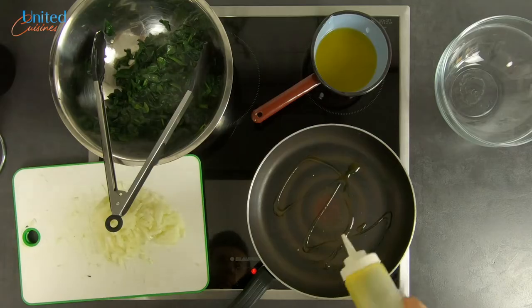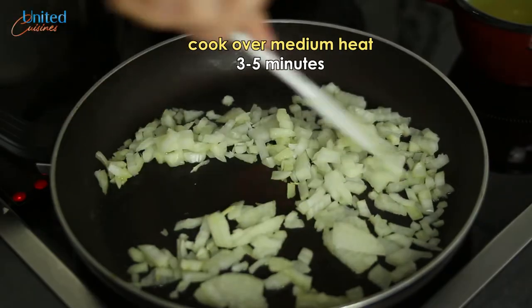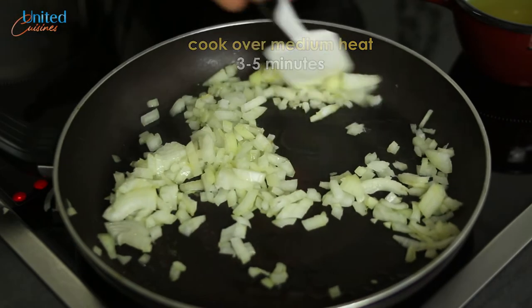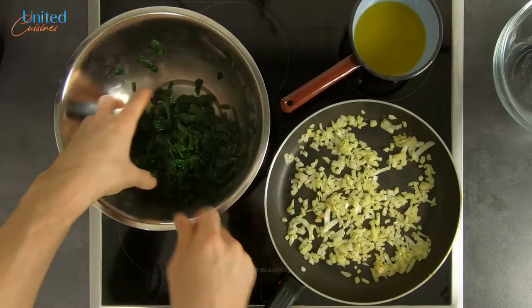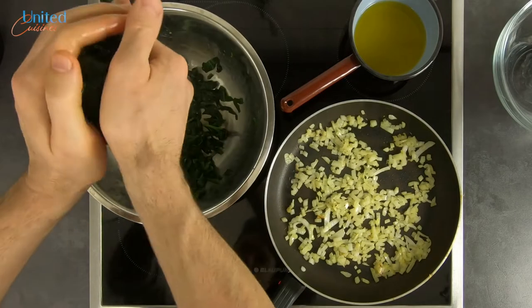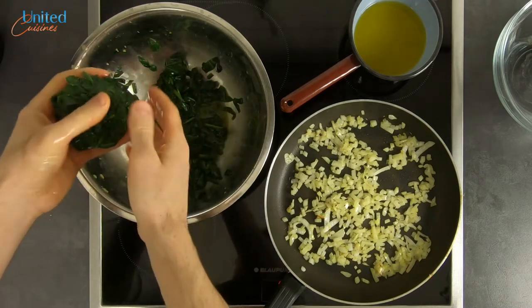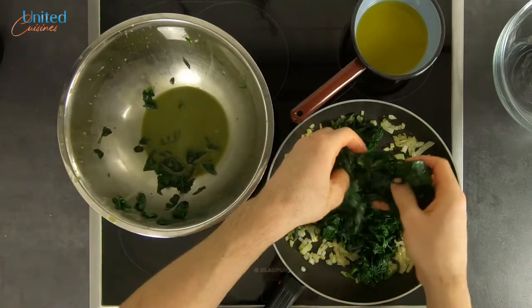Set the spinach aside, let it cool, and we'll squeeze the water out of it by hand later. In the meanwhile, we will sauté the onion, for which we discard any leftovers from the pan, add some olive oil, and cook the onion over medium heat for 3–5 minutes till translucent. The next step is rather risky and you could burn yourself if the spinach didn't cool down enough. You need to somehow squeeze the water out of the spinach and transfer it back into the pan.